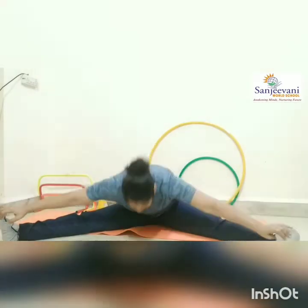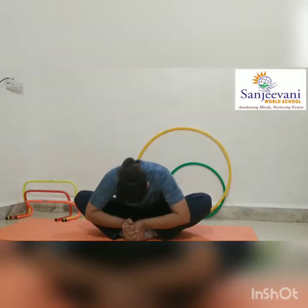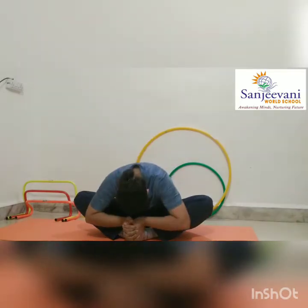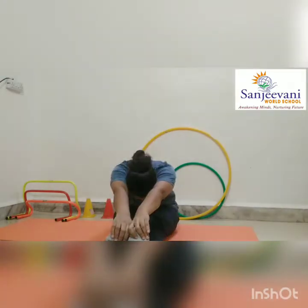Now next: sit straight up and tall. Now hold your toes and touch your forehead too. And come up. Sit straight. Hold your toes and keep your backbone straight. Take swing. Do it till ten. Now try to touch your forehead to your knees. Come up. Do one more time. Now next, hands up, bend forward, touch your toes. Come up. Done.